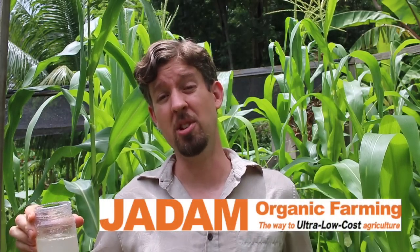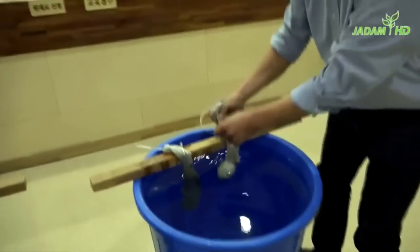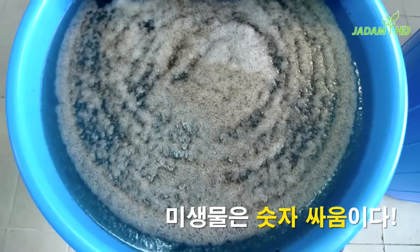So he sends me this thing where the Koreans are using a method called Jadam Organic Farming. What they're doing is taking leaf mold from a healthy hillside, taking some boiled potatoes, and putting it in water with a little bit of seawater to breed up those leaf mold bacteria and other microorganisms to feed their gardens. The bacteria and fungi get into the soil, start chewing on the minerals and organic matter, freeing things up and manuring the soil on a microscopic level to get your plants going crazy.